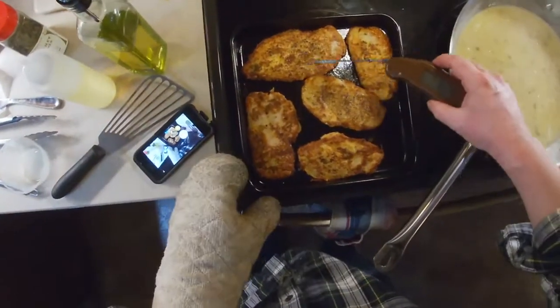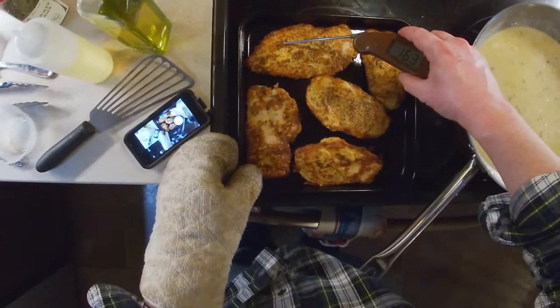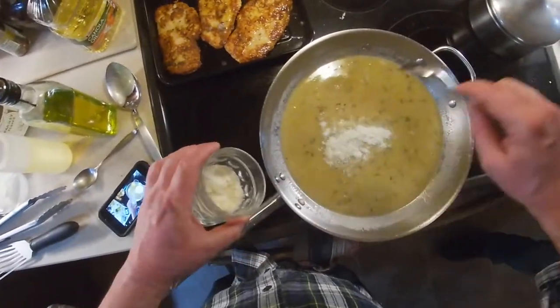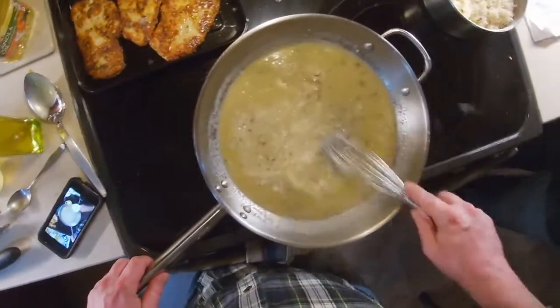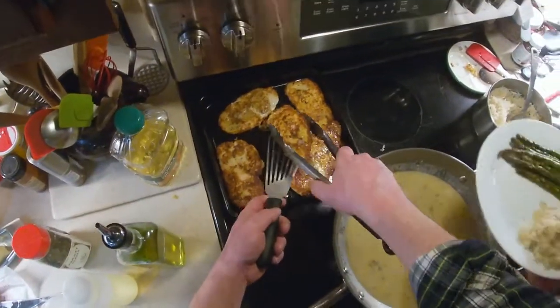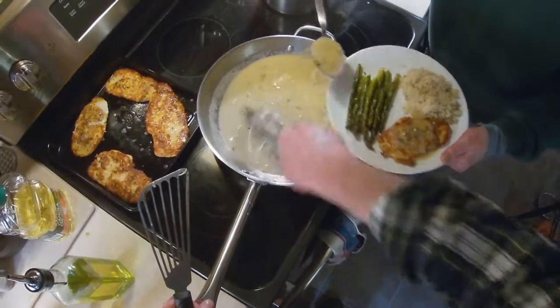Check the temperature of your chicken with a digital thermometer to make sure it's done. Add some more Pecorino Romano to the sauce and stir that in to make sure it's thoroughly combined. It's important to feed family, so here I am serving my mom the piece of chicken that she picked out herself.